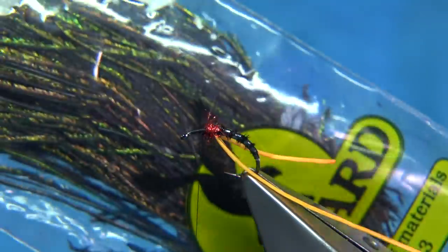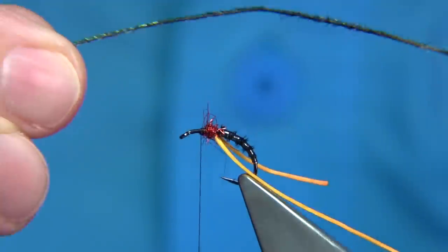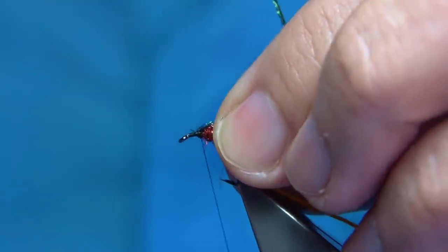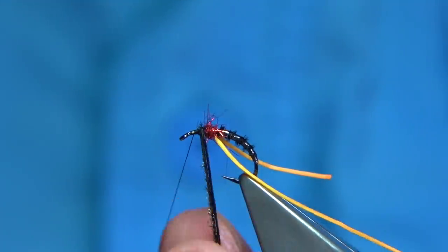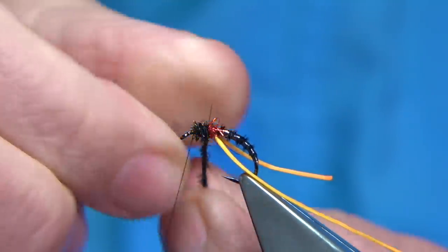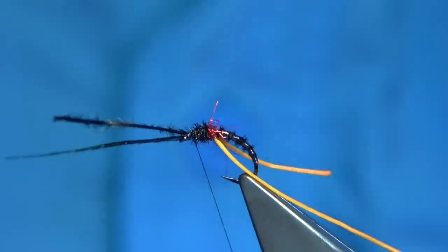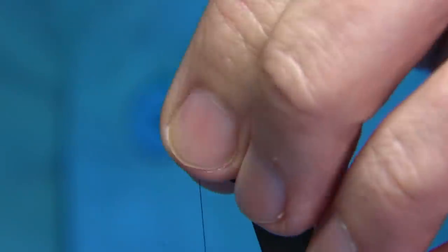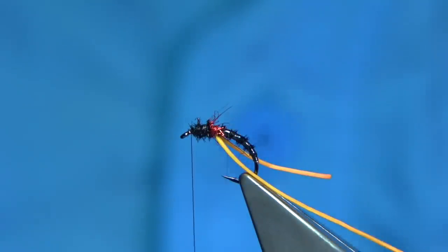I've got some from Veniards — this is just dyed black peacock herl, a single strand. We pull it out and catch it in the centre with a couple of turns, then just fold it back. Take the thread down to about a head length from the eye of the hook. Then we wind down and back up and back again, just to thicken up the thorax. Wind this the normal way to this point, catch it with the thread, then protect it — just take the thread through it. You will trap some of the fibres but that's okay; you just need the colour. That way you're ribbing the herl and protecting it, so it'll last far longer.